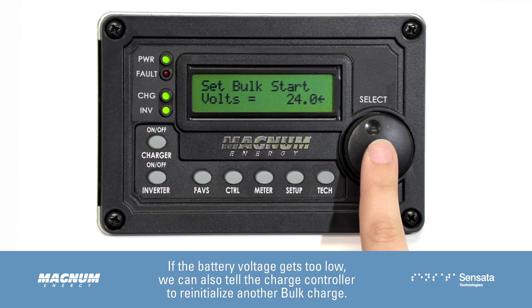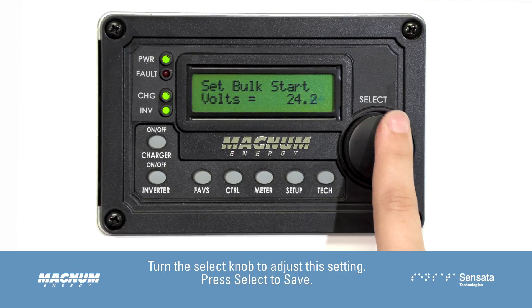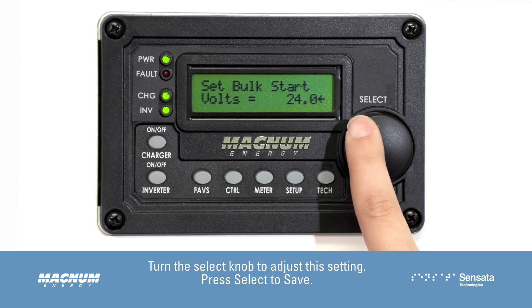If the battery voltage gets too low, we can also tell the charge controller to re-initialize another bulk charge. Turn the knob to adjust this setting, then press Select to save.